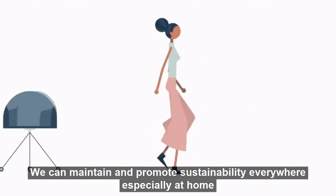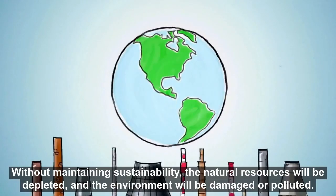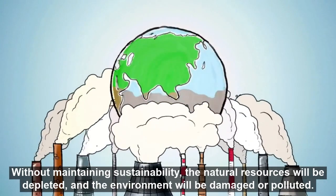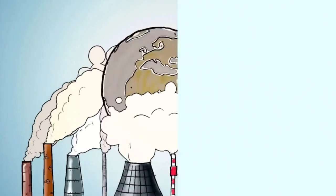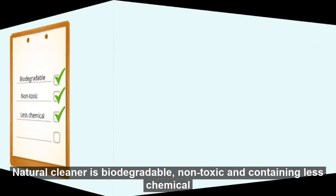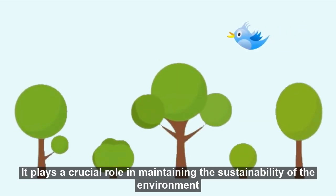We can maintain and promote sustainability everywhere, especially at home. Without maintaining sustainability, the natural resources will be depleted and the environment will be damaged or polluted. Natural cleaners are biodegradable, non-toxic, and contain fewer chemicals. They play a crucial role in maintaining the sustainability of the environment.